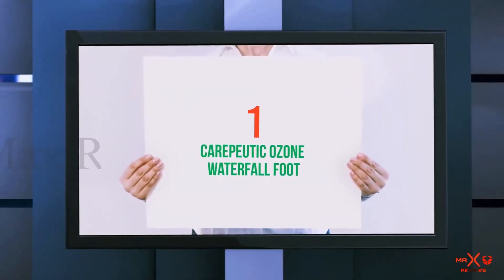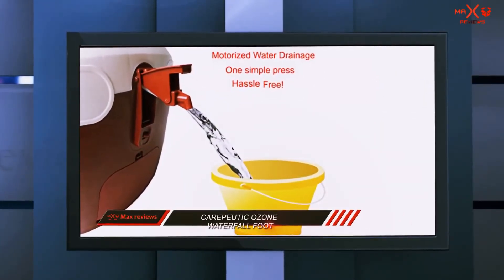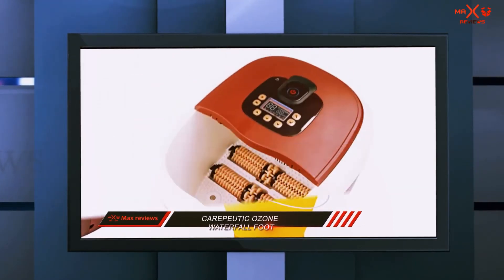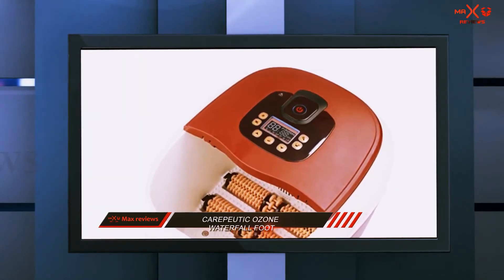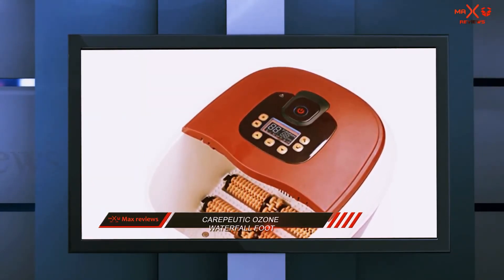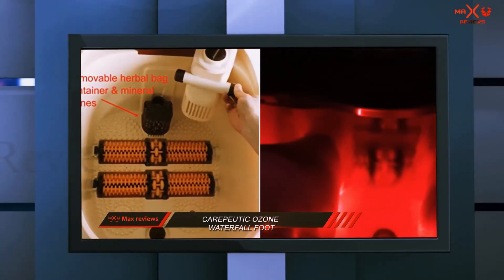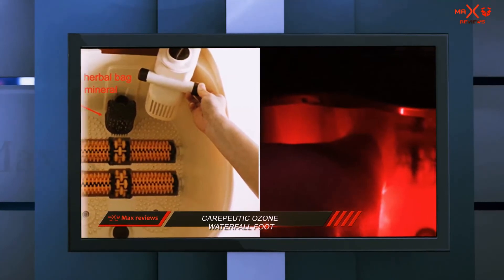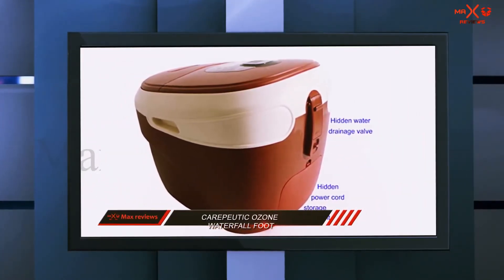And number 1 of this list: the Capheetic Ozone Water for Foot. Our number 1 choice does supposedly ozonate the water, but that's not why the review team ranked it as our number 1 foot spa. Its combination of size and features make the Capheetic an outstanding foot spa, even though it's the most expensive choice on our list. The container is large enough for the water to reach up to mid-calf, and the length will accommodate even the largest feet.